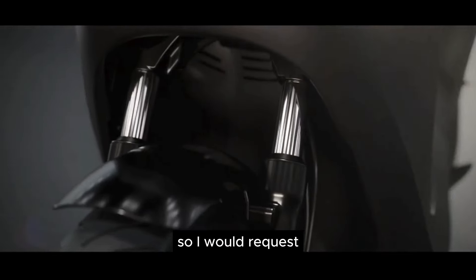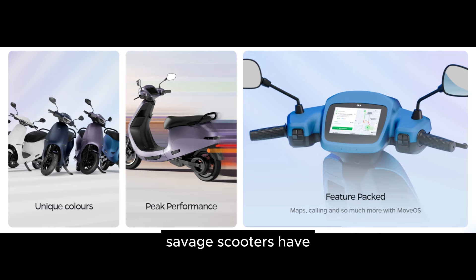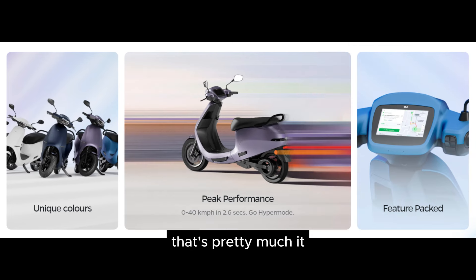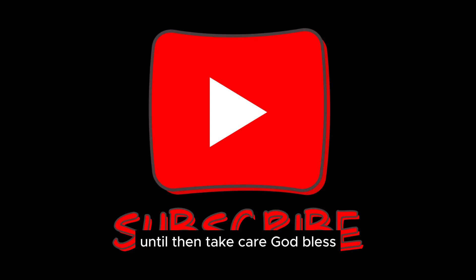I would request each of you to actually feel and ride the difference that these new-age electric scooters have on offer from the house of Ola. That's pretty much it. Thanks for watching — I'll catch you guys in the next video. Until then, take care and God bless.